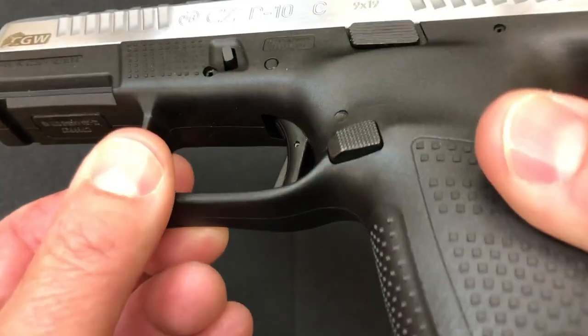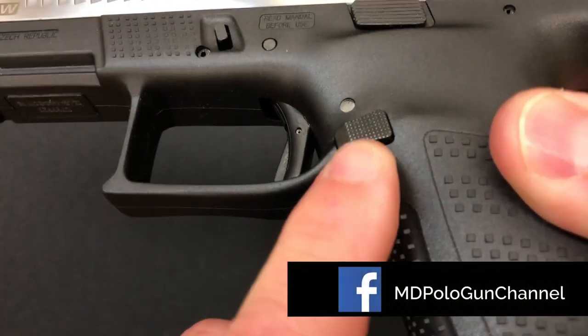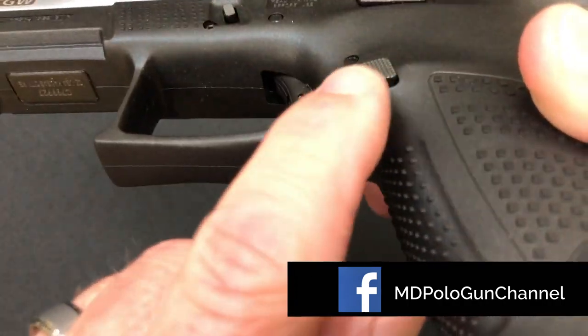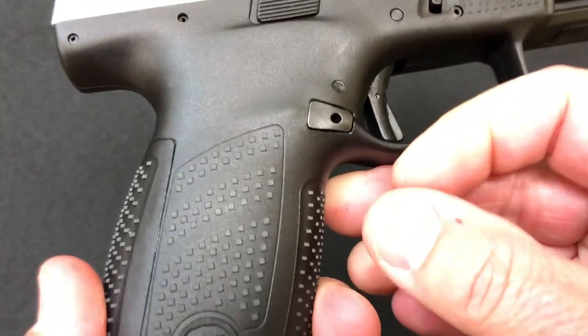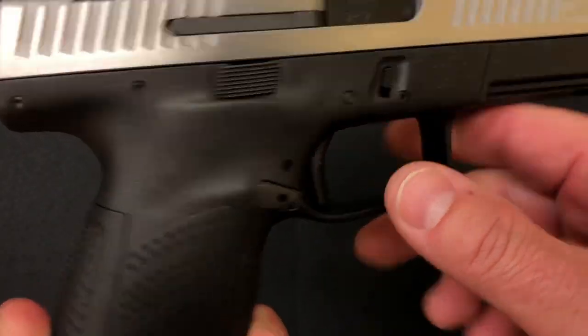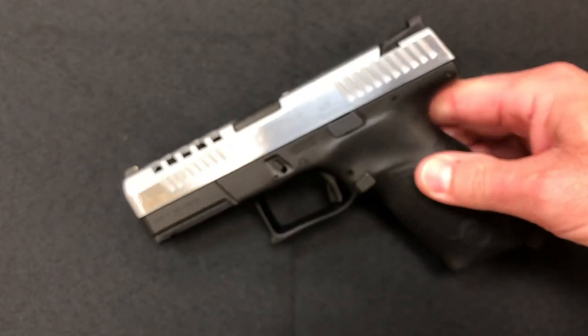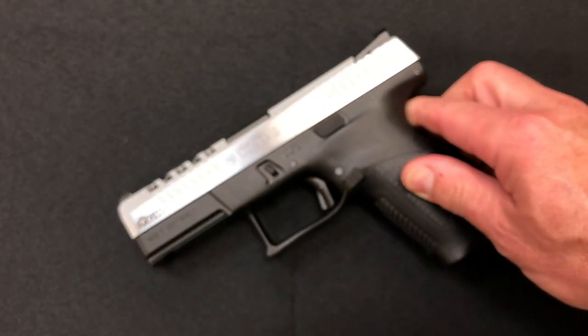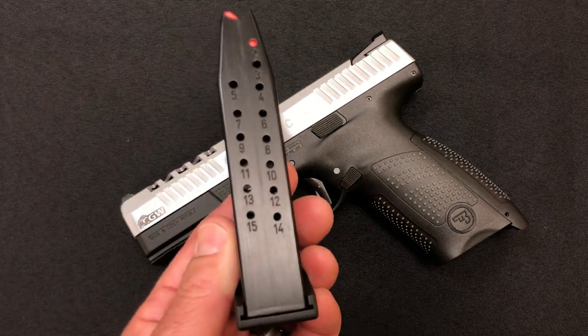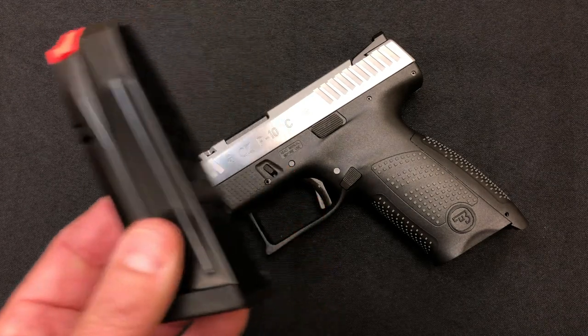There's a little bit of work that was done on the mag release — see the angle and the texture. It's not ambidextrous, but it is reversible. That is it for the P10C, at least for this particular version that came out of Cajun Gunworks. It's got the regular P10C 15-round mag.